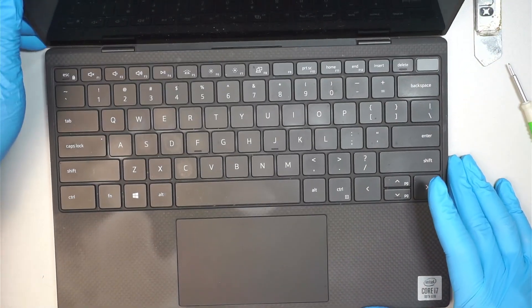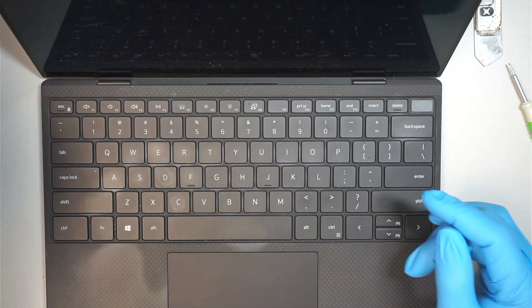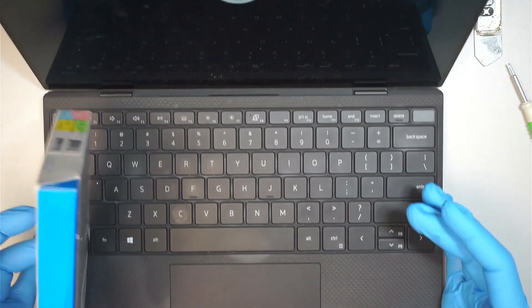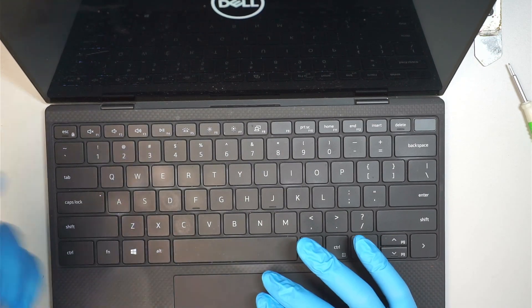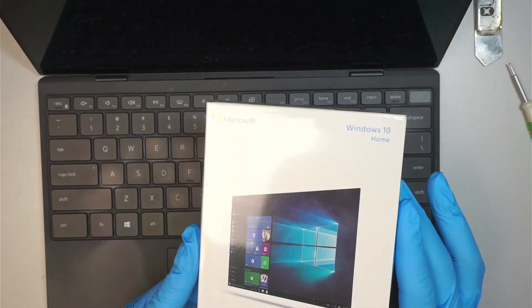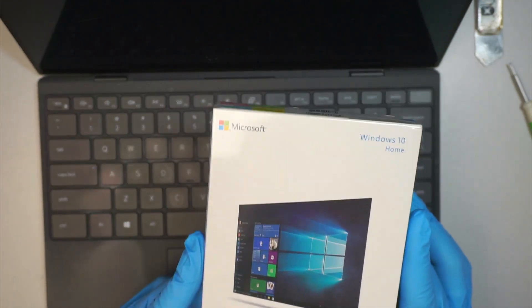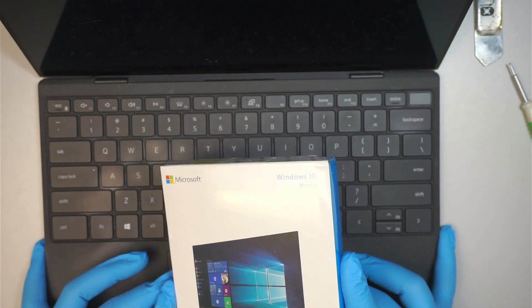If you turn it on, you should be able to boot into the USB installer and, with the USB installer, finish up the installation of Windows. So we just changed out the hard drive, and that is the process I wanted to show you.